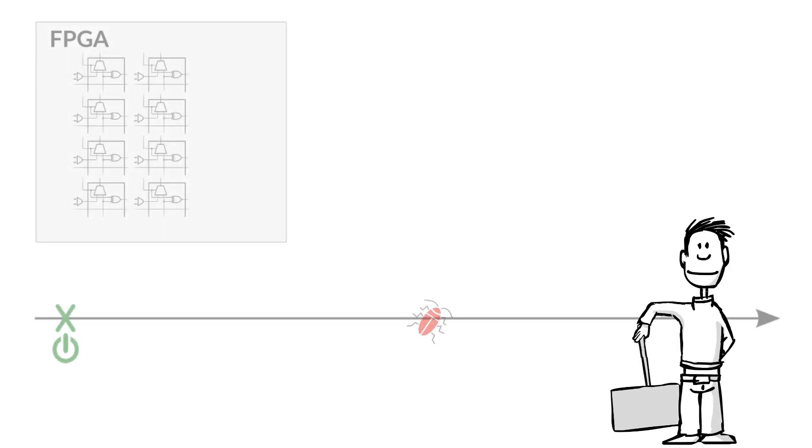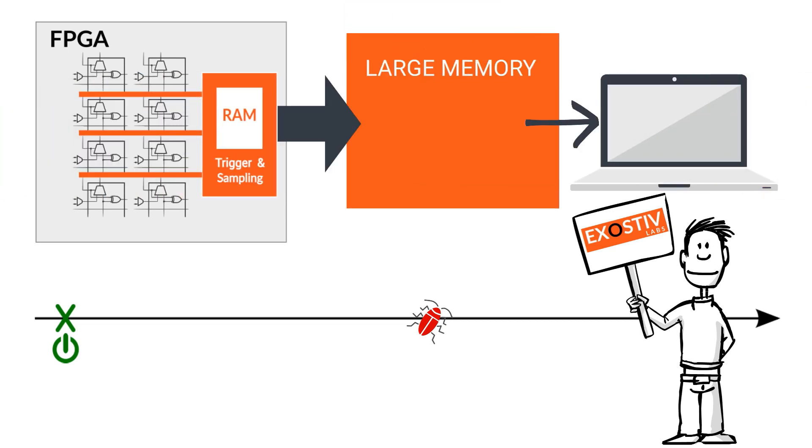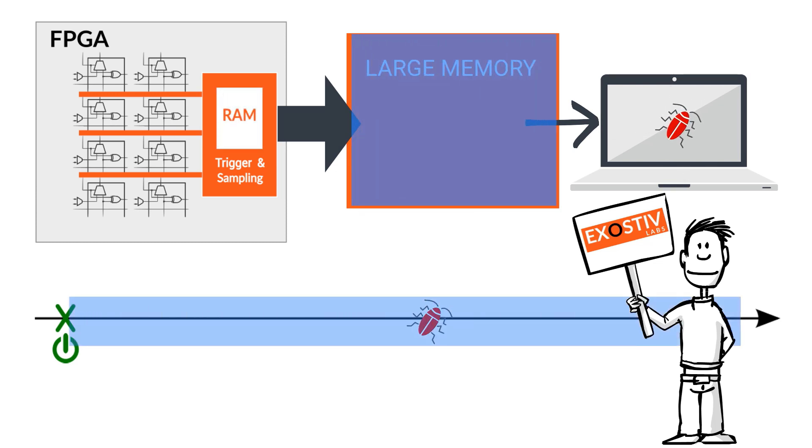Exhaustif uses the high-speed SerDes found in most FPGA families to extract data from devices running at speed to a large external memory. Whether you capture data in repeated bursts or continuously, you are certain to capture and correct the bugs.